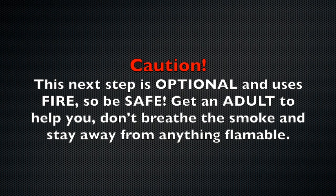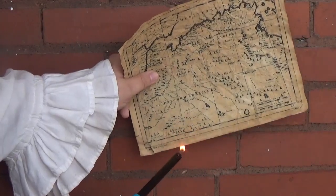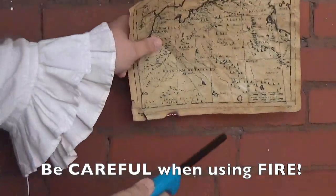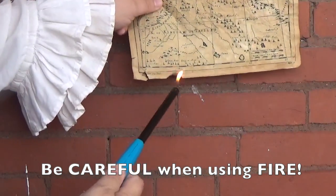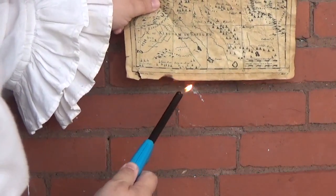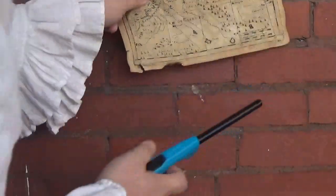This next part is optional and uses fire, so if you do this, get help and be safe. You can use a candle or a long lighter. You just want to singe the edges, and you'll have to snuff out the flame quickly. It's a nice effect, but more than a little dangerous.